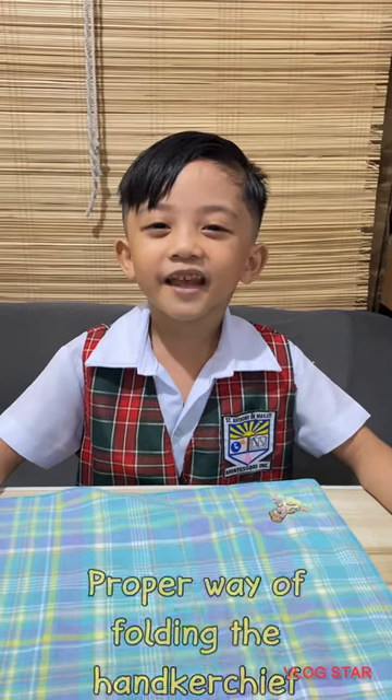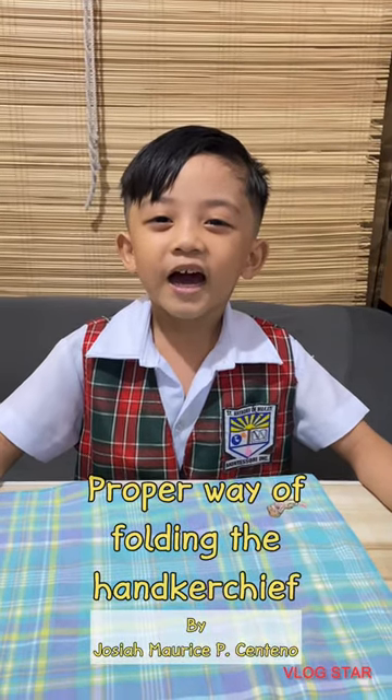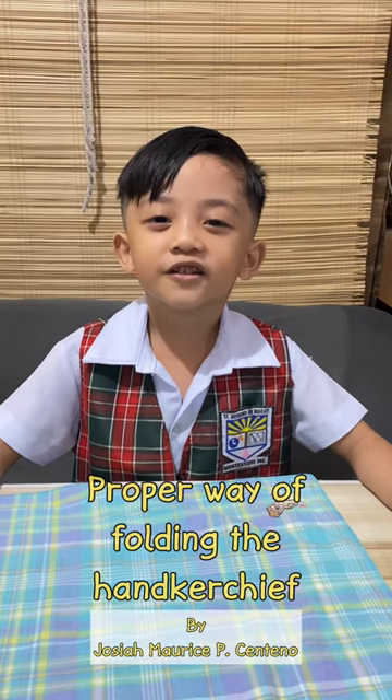Hi guys! Today we're going to learn how to properly fold a handkerchief.